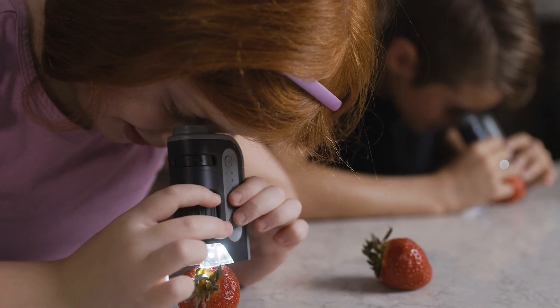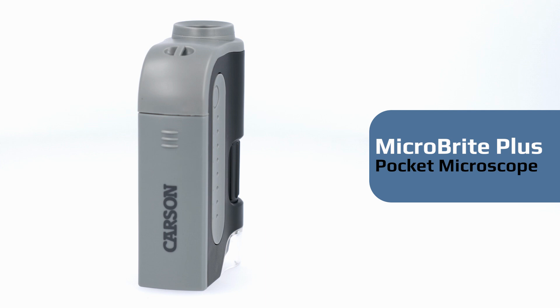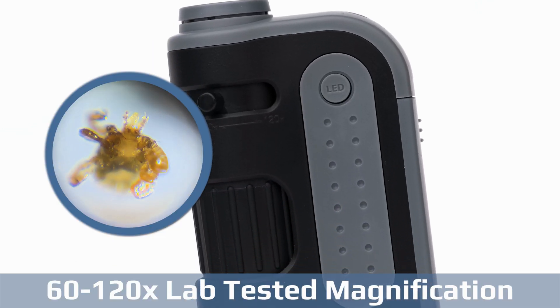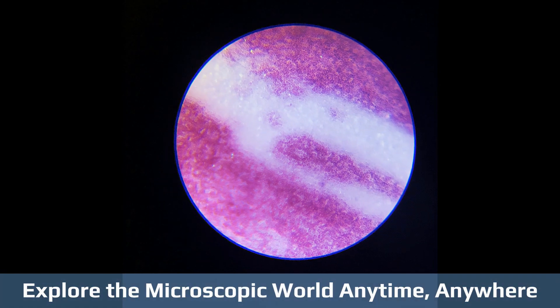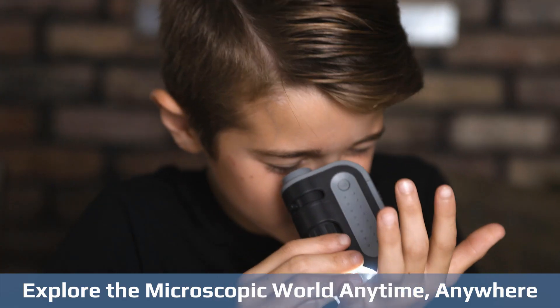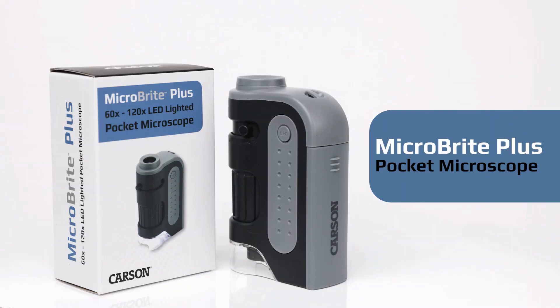As an educational portable microscope, the Carson Microbrite Plus offers a hands-on learning experience that reinforces STEM concepts and encourages scientific exploration. Kids and adults alike will be captivated by the world revealed through this mini microscope, fostering curiosity and a love for science. It serves as a valuable student microscope for conducting experiments, identifying specimens, and engaging in STEM activities both at home and in educational settings.